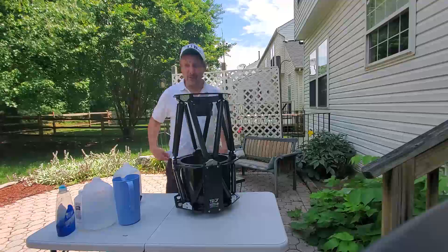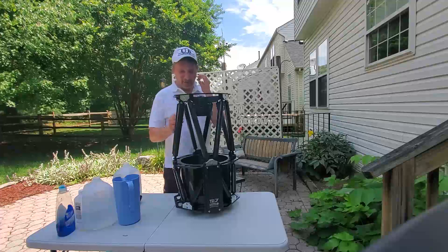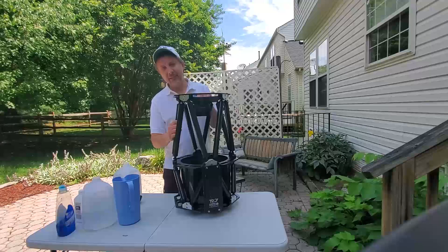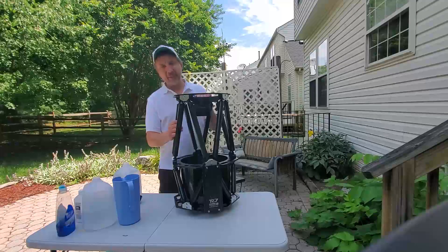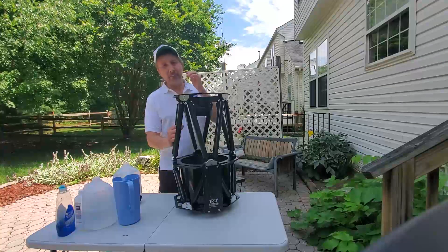Hi, this is John Soiker, your humble astronomer and broke astrophotographer. So today I'm going to clean my Ritchie-Chrétien telescope. I was thinking about taking out the mirror and the innards, but to collimate it is really a pain in the rear end.